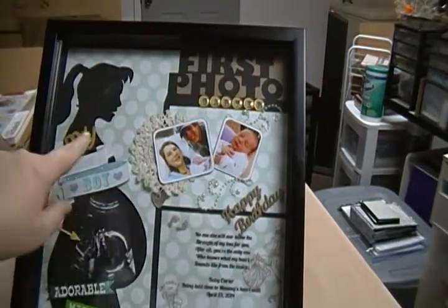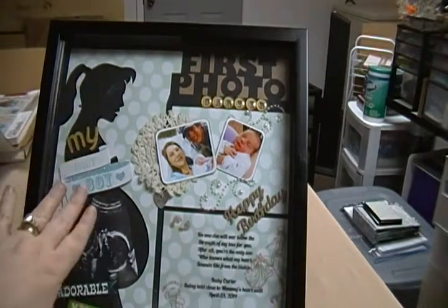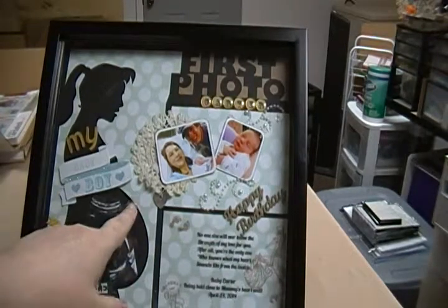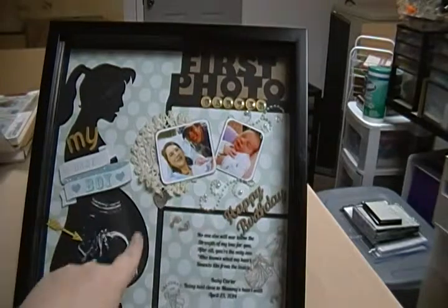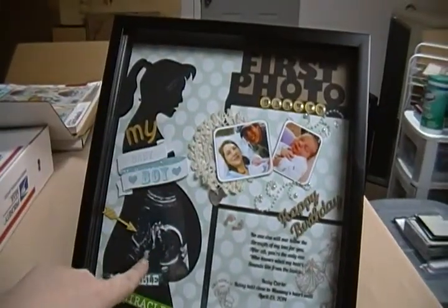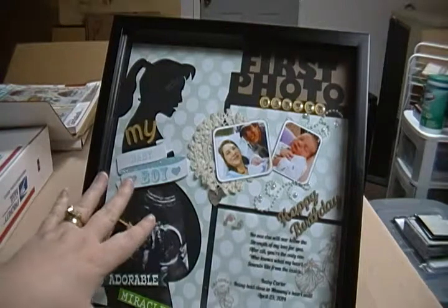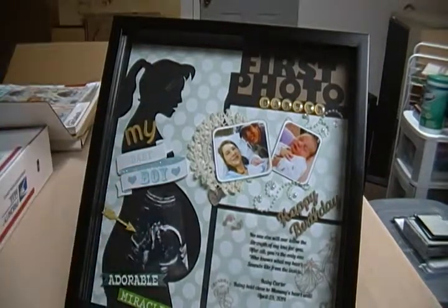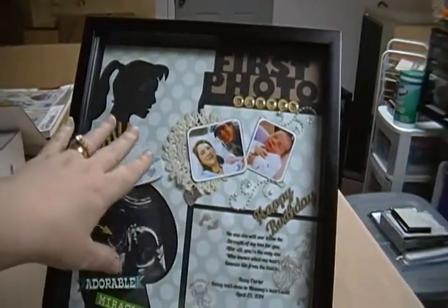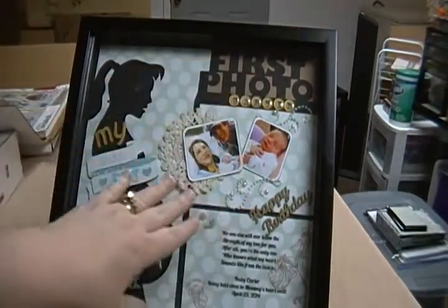This little template came from Want to Scrap. They have a bunch of little templates and they're really cute. I have another one like this called Baby Bump — it's got Baby Bump in the middle, the little pregnant woman, and picture spots. But this one I used for the first photo because of the sonogram. I got this inspiration online; I forget the name of the person who had the same layout with the template. I did most of it kind of like theirs.